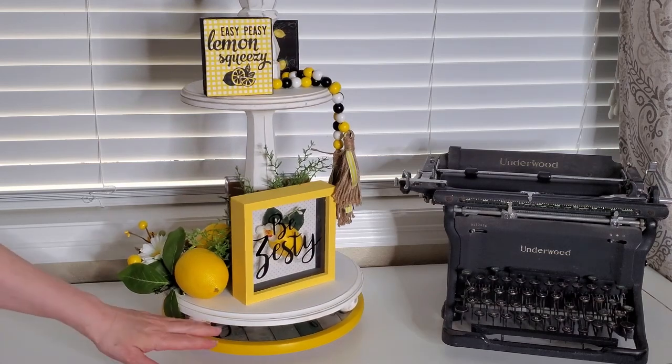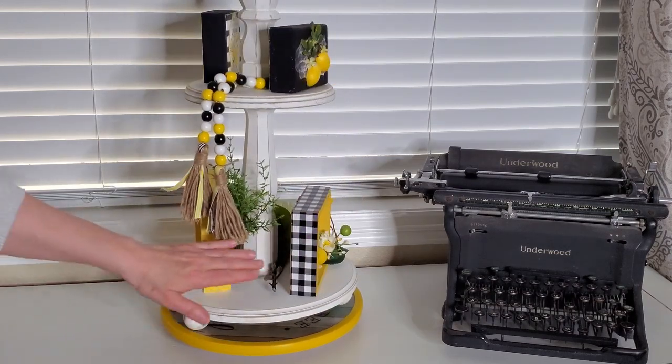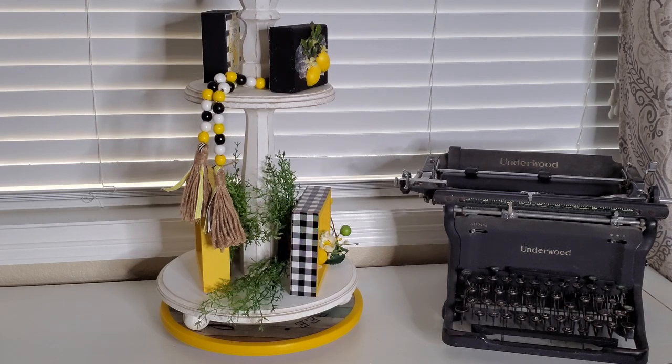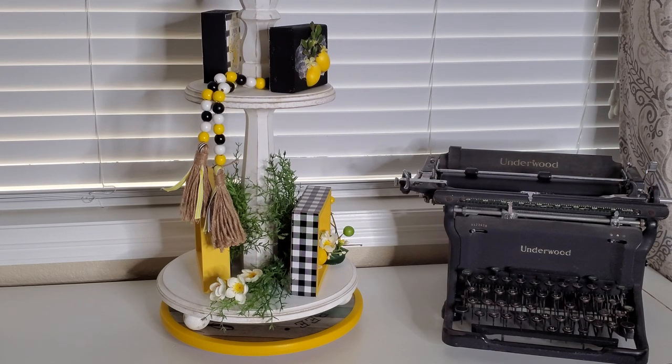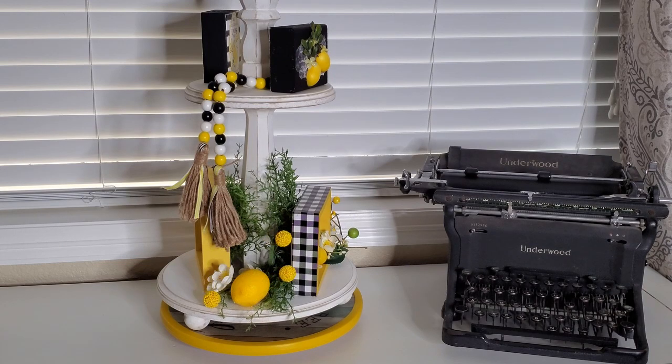And of course a little bit of greenery back there because I didn't paint the back of that and you can kind of see everything. So we're going to add greenery back here to cover up the backs of those. So let's get started in this section. Again I've added a little bit of the greenery and I've got some little white flowers here and then I have my little cute balls of yellow and another lemon.